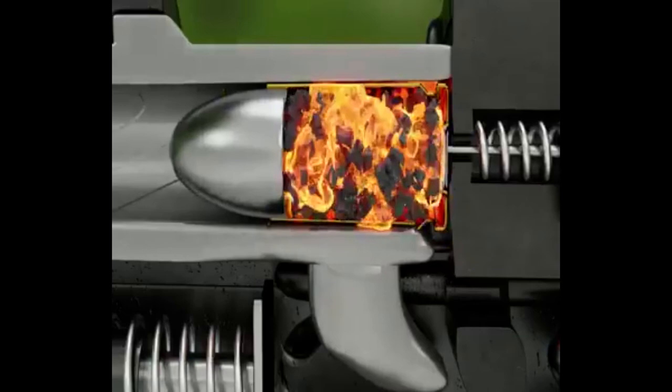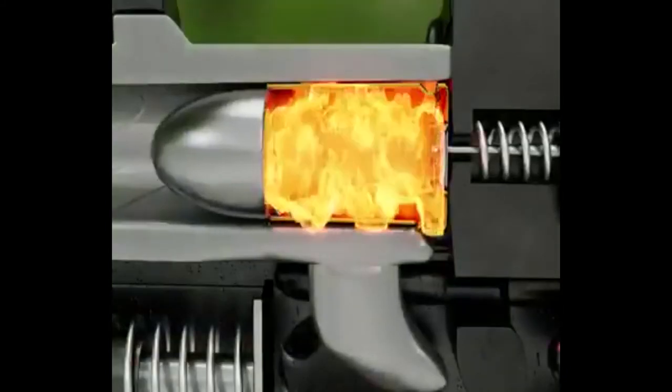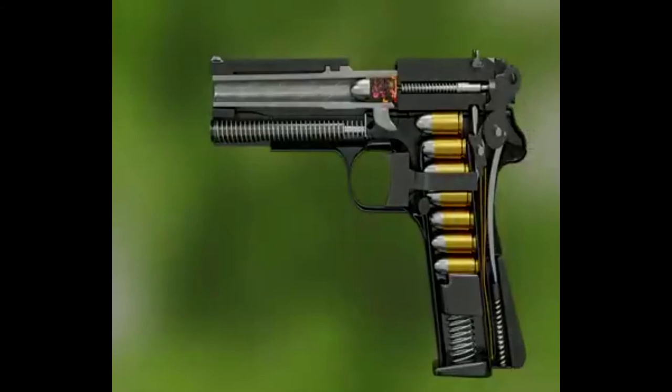This is the air and gas pressure from the barrel. This is the animated arc. In the animation, we will see how a bullet fires from a pistol.